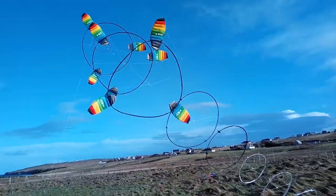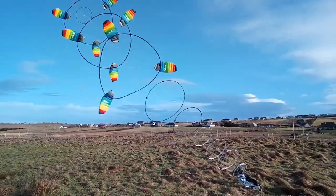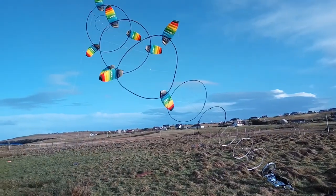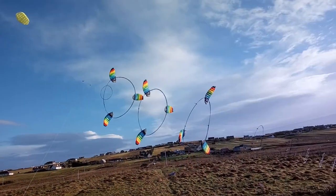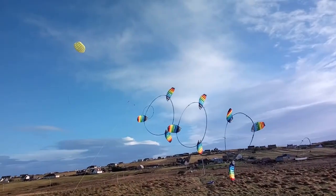And we're up, easy as that — quick launch. I think it looks all right, must be going okay. Maybe a wee bit of misalignment in the back line; looks like the lift kite also seems to be going right there a bit.